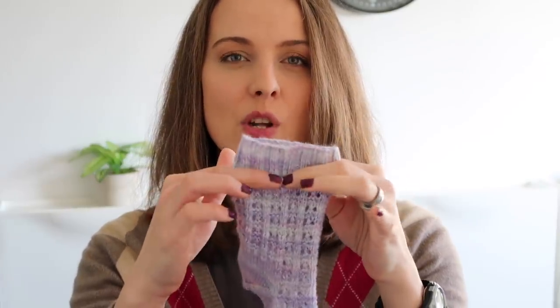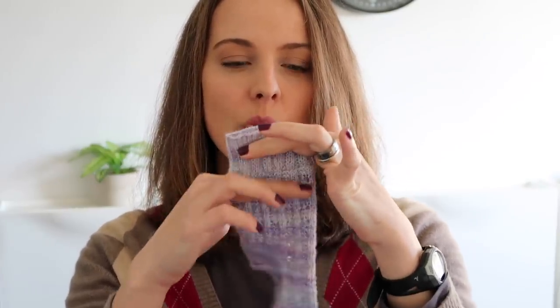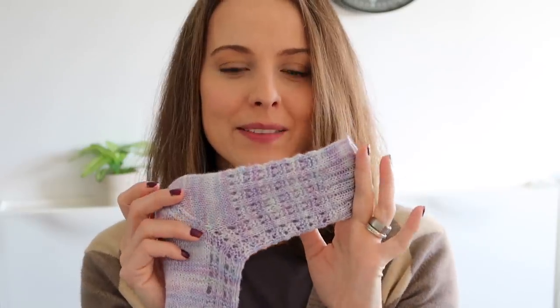First things first — the socks are written for 64 stitches. Because I don't own any smaller needles, I tried to go with my size, which I normally cast on 56 stitches. I think here I went with 56 and then went one stitch lower to work with the pattern.